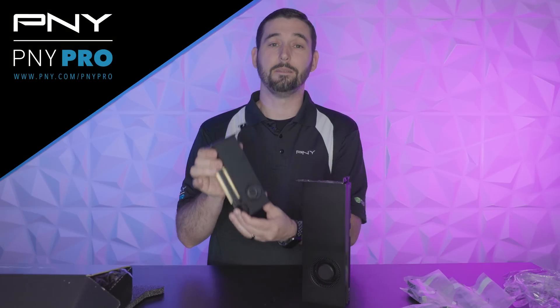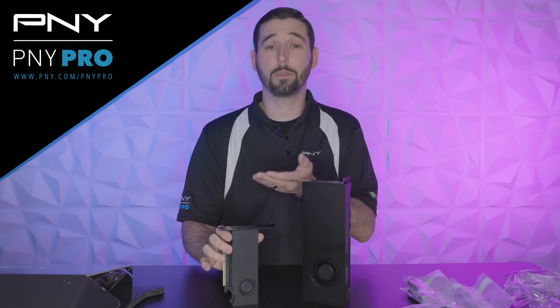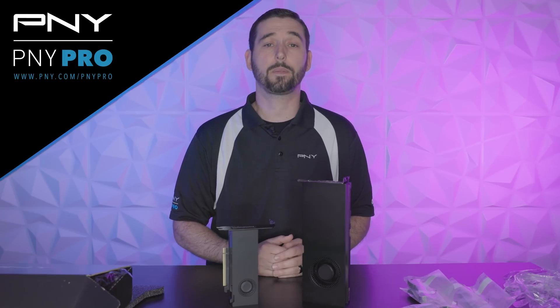And here it is, the NVIDIA RTX 4000 small form factor GPU. It's powered by the NVIDIA Ada Lovelace architecture, and next to it I have the NVIDIA RTX A4500 so you can see a size comparison of the two.